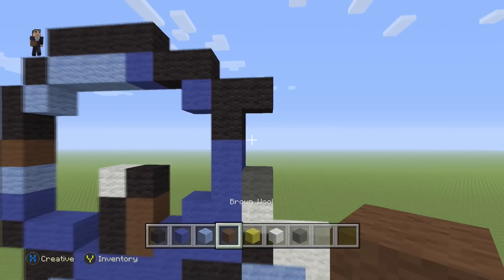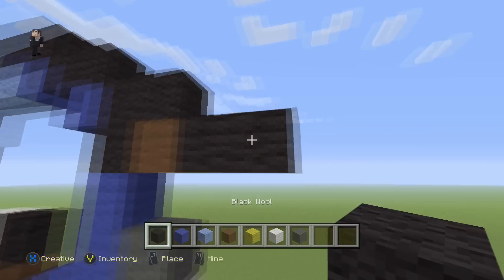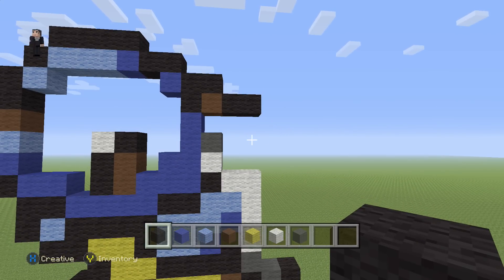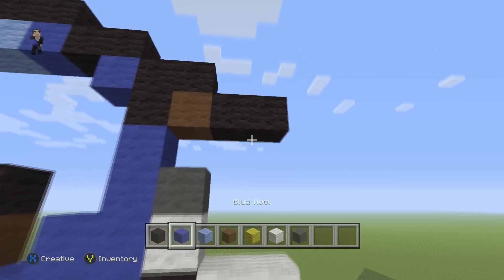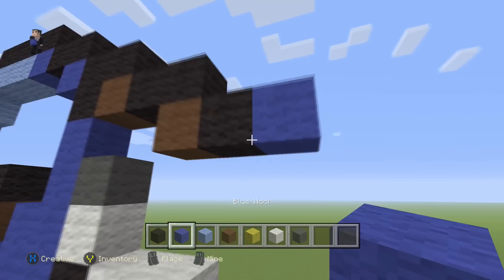We're going to use a brown, and then to the right of the brown, two black wools like so. Then in this corner we're going to do a brown, a black, and a blue.